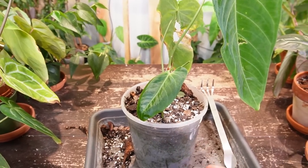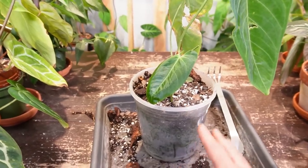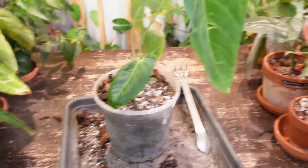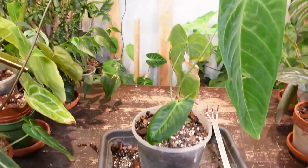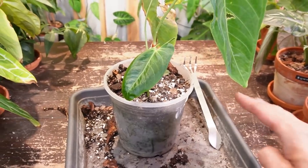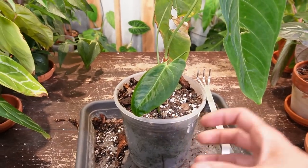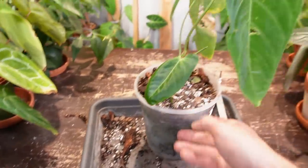I'm going to have to keep an eye on this cutting because it came from a very high moisture, high humidity environment like the perlite prop box, and I'm bringing it out to just open air. Thankfully my basement is now at 66% room air humidity. I do not have any humidifiers going right now — we've been getting a lot of rain here lately so it's very hot and humid. 66% is good, but it's not going to compare to the perlite prop box, so I'm going to have to keep an eye on this one to make sure it doesn't start to shrivel up or get crispy.